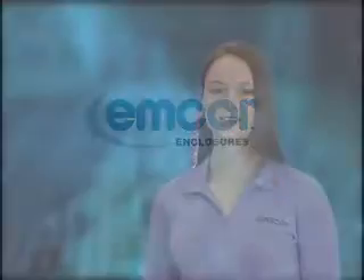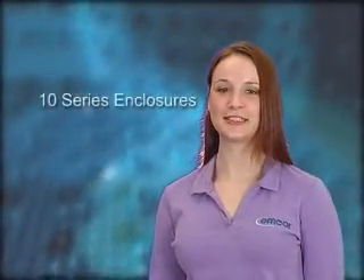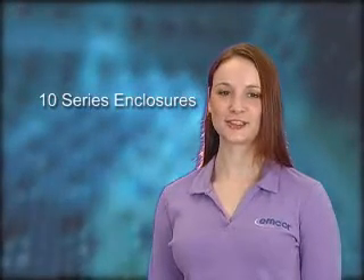Welcome to mCore Enclosures. Hi, my name is Michelle. Thank you for your interest in mCore's 10 series enclosures. With the mCore 10 series, you get the best value in an enclosure system.